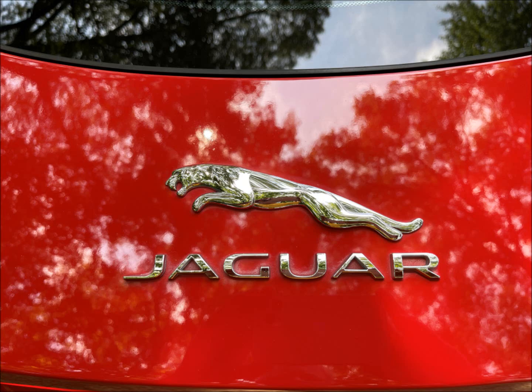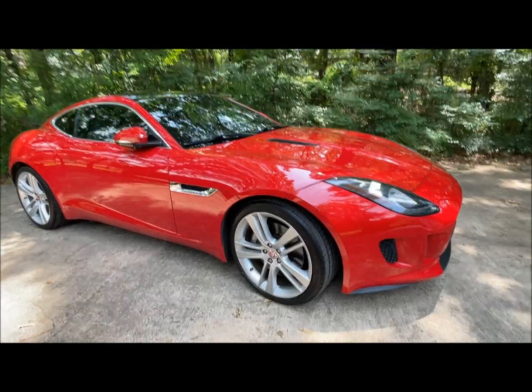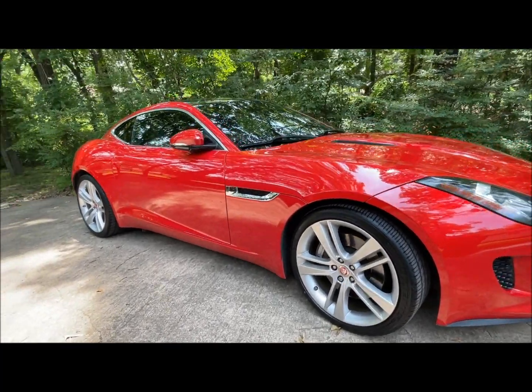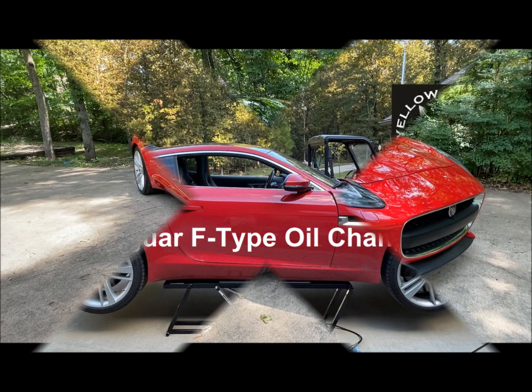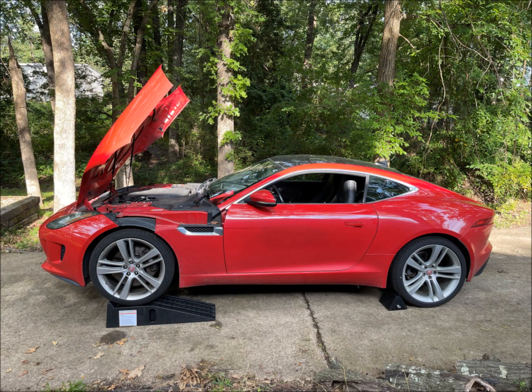My wife has this beautiful 2016 Jaguar F-Type V6 Supercharged Sports Car, using it as her grocery getter, church going, and people visiting fun car. To keep it fun, it has to have a good oil change. I did an oil change video in the past, but thought I would do it again for all of you new Jaguar folks.